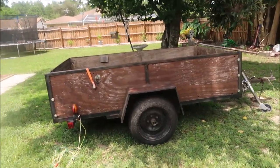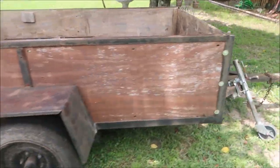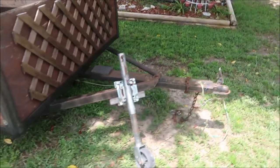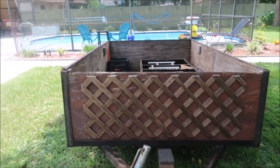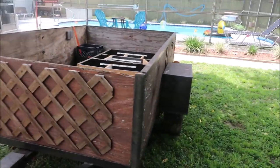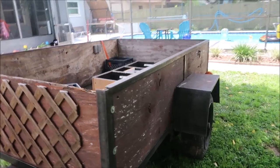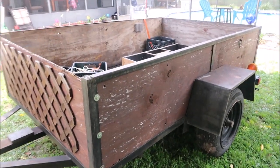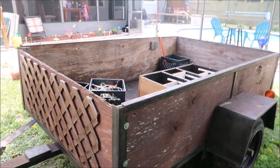We are going to give the trailer a big time makeover. This is what we haul scrap in — we actually moved our whole house in this trailer, except for two large items which Wyatt came over with his big trailer and helped us with. It just looks like crap and we are going to give it a major makeover on the outside.